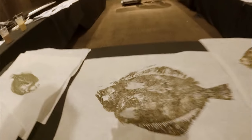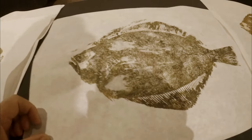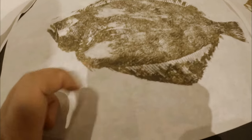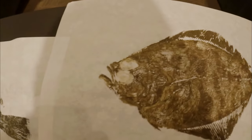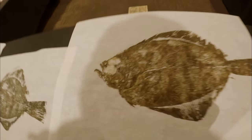We have my first print right here — actually this is the second one. The first was really rough. The ink dried a little too fast and ended up pinning some of the paper back, which is why you see missing spots. But overall still kind of a cool print. Third time's a charm — as you can see, pretty dope. Gyotaku, man! Everybody's work right here — cool prints. You can never get too old for arts and crafts.